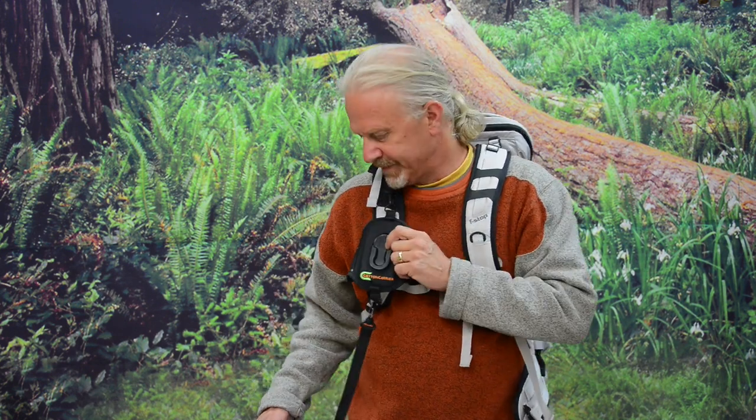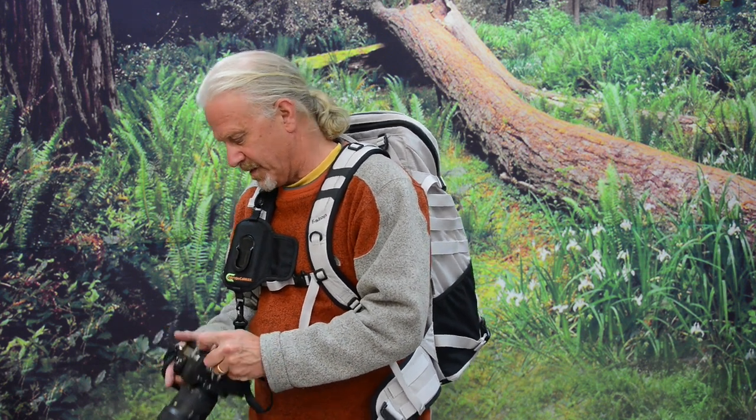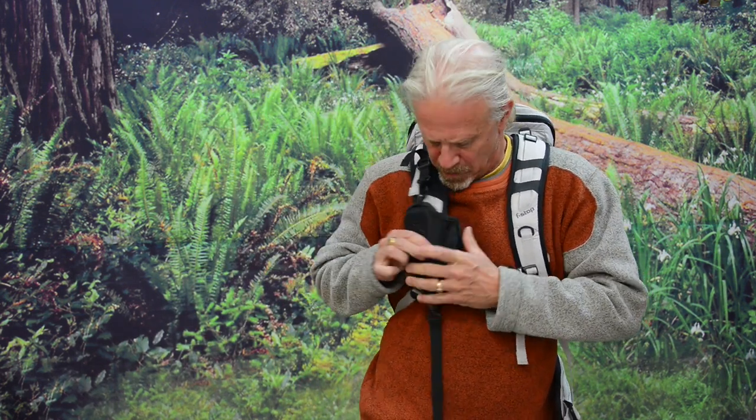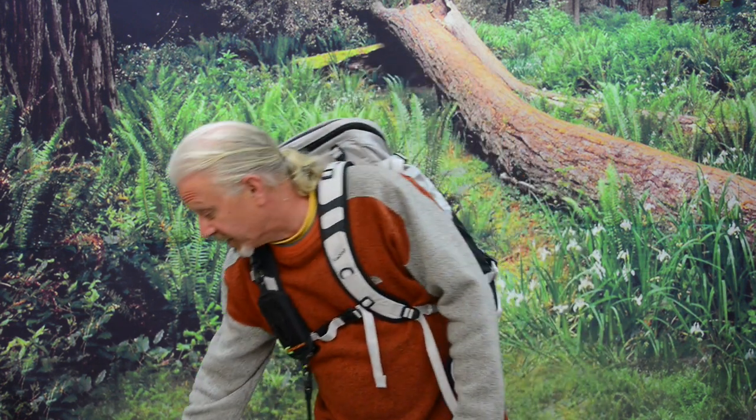Pretty simple to move to another bag too. Anyway, thanks for taking a look at the Strap Shot — get yourself one. Like I said, it's a nice, handy, easy, quick way to carry a camera without a camera strap. They all come with a bonus hand strap, which is like $35 on its own — so screaming deal. Thanks for checking it out.